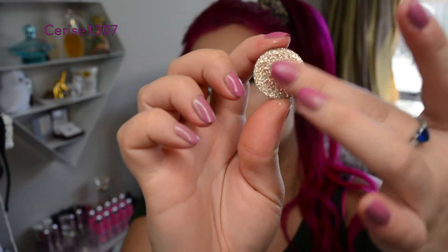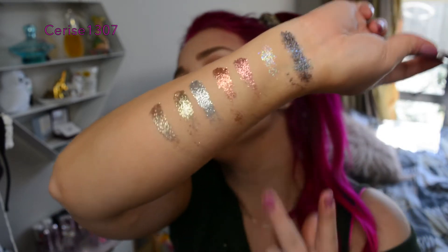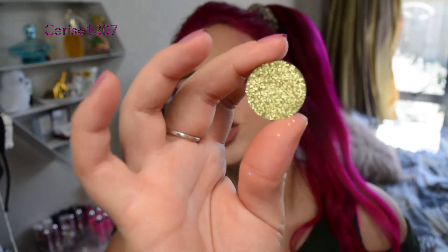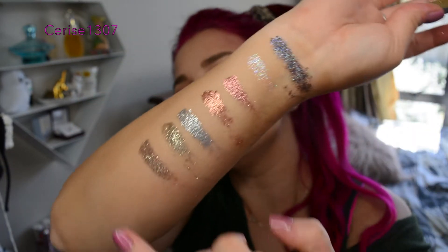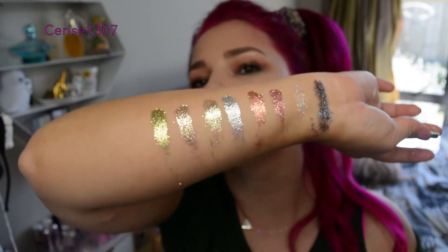I don't actually have the shade name for that one — that's really frustrating. I actually really like that color. That's really annoying that I don't know what that shade name is. And then this is shade Treasure. I'm going to be covered in glitter by the end, but it says no fallout so hopefully I won't be. So that is shade Treasure there.